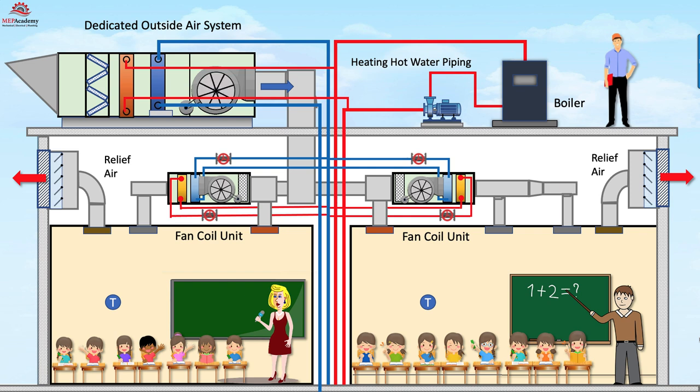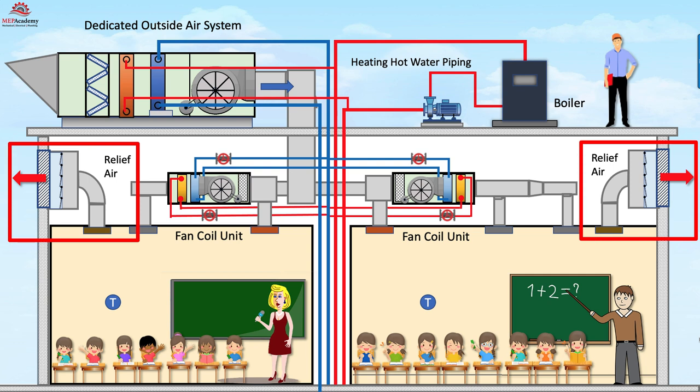The use of a barometric relief damper is the least expensive option of the three presented here, as there is no electrical connection, sophisticated controls, or motorized damper. Barometric dampers are used on small systems such as classrooms, as shown here. When the classroom becomes overpressurized, the barometric damper opens without the assistance of electrical power.